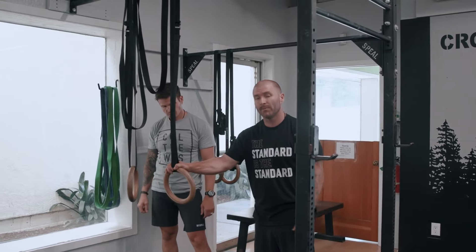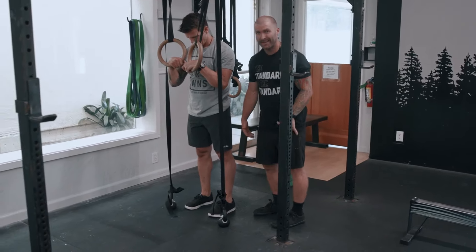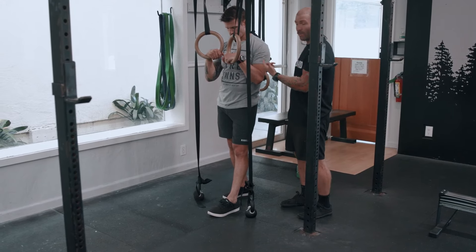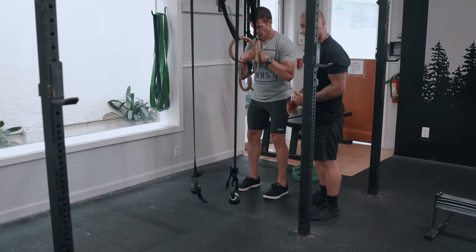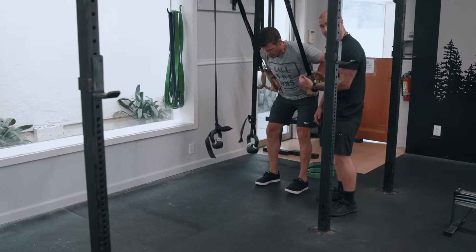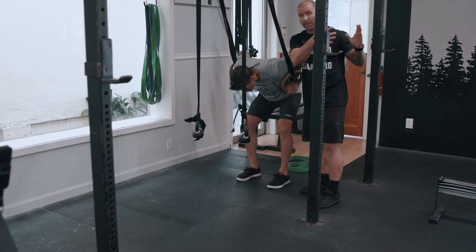Another scale for the muscle-up would be something like a pulley system that you can set up. This isn't our first go-to because it takes a lot of setup, but it's a great way for somebody who has no capacity in terms of strength to actually go up on those rings or hold their own body weight. When he pulls down on the ring, it's going to lift the weights up — same thing he would do — dives the head and chest through, and then presses himself out. He works at a fraction of his total body weight through the actual muscle-up component, getting both the strength and the skill required.